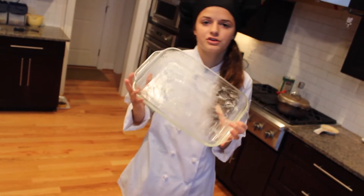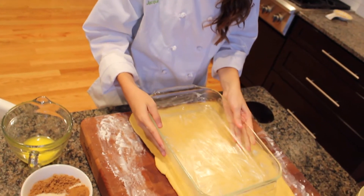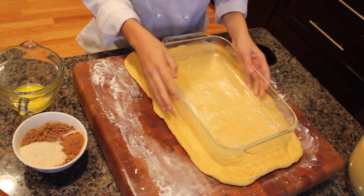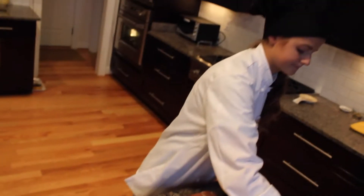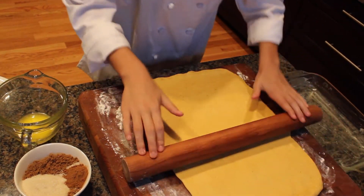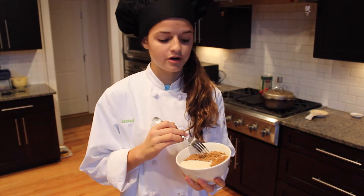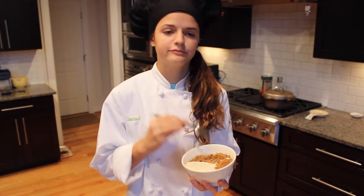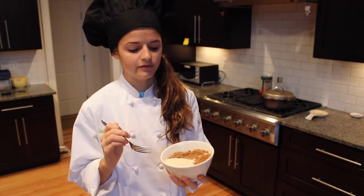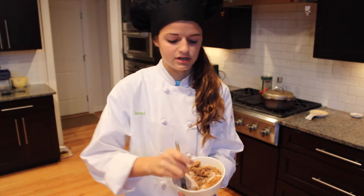I have my greased 9 by 13 pan here, which I can use to measure how far to roll the dough. I'm rolling it out to a 9 by 15 inch rectangle. For the filling, you'll need three-fourths cup of brown sugar, one tablespoon of pumpkin pie spice — great for fall flavors — and one-fourth cup of granulated sugar. Mix it all together.